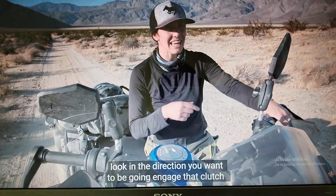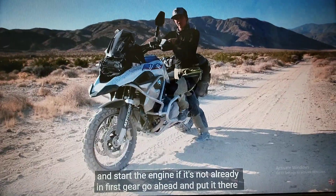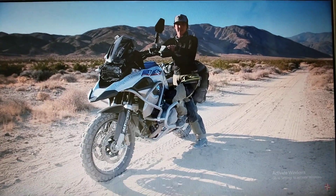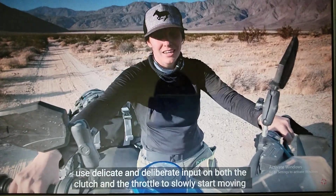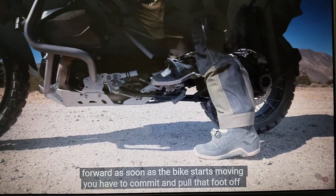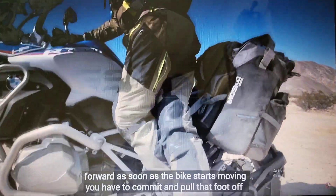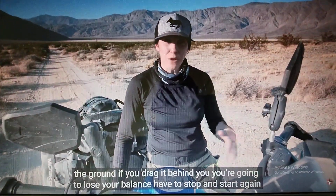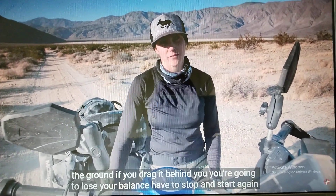Just look in the direction you want to be going. Engage the clutch and start the engine. If it's not already in first gear, go ahead and put it there. Use delicate and deliberate input on both the clutch and the throttle to slowly start moving forward. As soon as the bike starts moving, you have to commit and pull that foot off the ground. If you drag it behind you, you're going to lose your balance and you'll have to stop and start again.